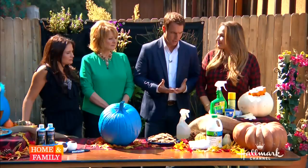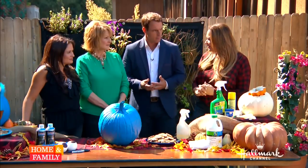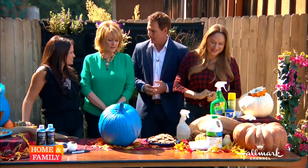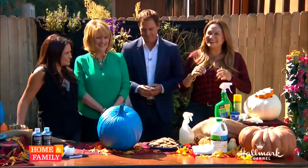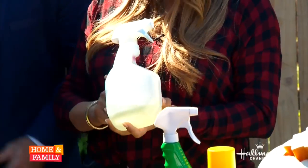How do we preserve it though? Unfortunately, once you cut into it, it starts to decay. So with carving projects we've got to pretend like we're doing surgery — everything has to be super clean. The first thing you do to preserve a pumpkin is, before you even cut into it, make sure you clean it. I have here a solution of bleach and water.